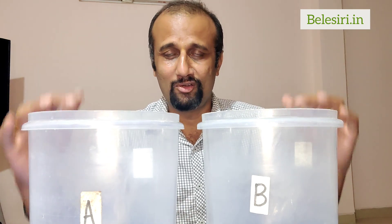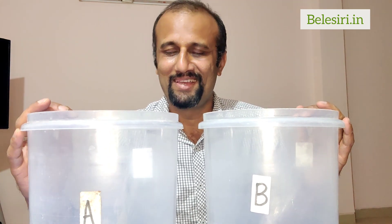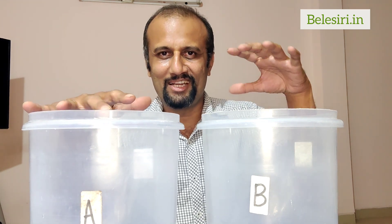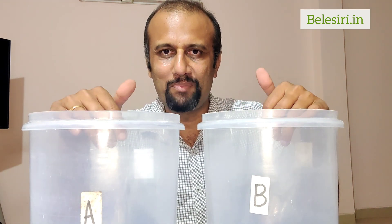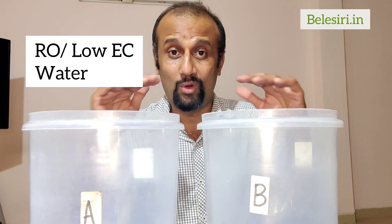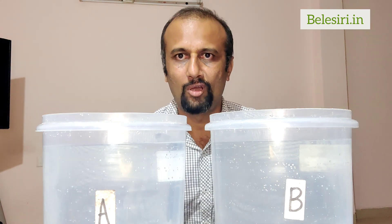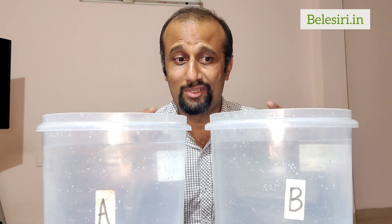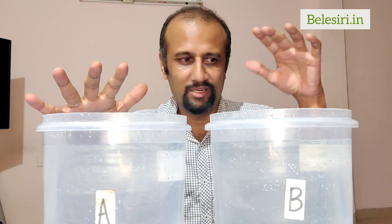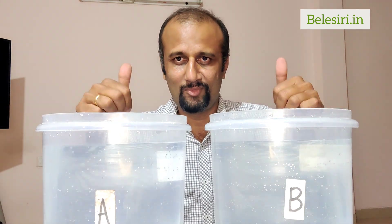Let's call them A and B. We'll add 10 liters of water in A and 10 liters of water in B. Preferably use RO water or low EC water. Always take the same volume of water in A and B — so if 10 liters here, take 10 liters here.